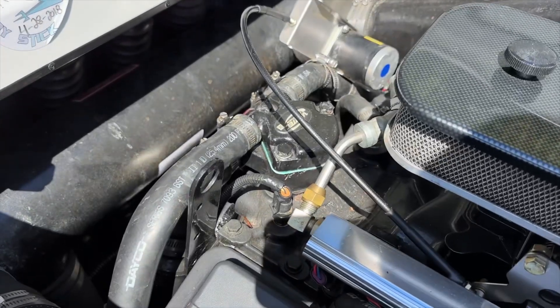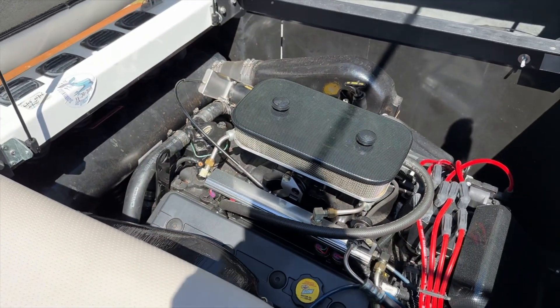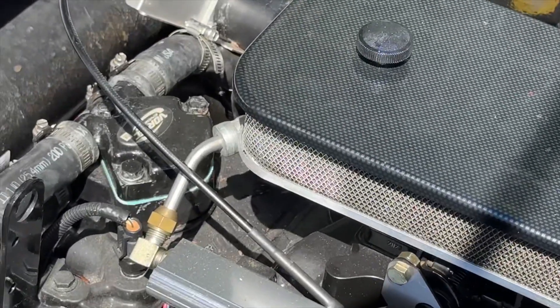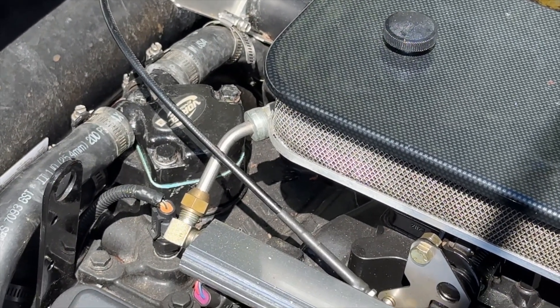We did a five-minute water test on the hose using the fake-a-lake system and the engine got up to 160 degrees and just sat there perfectly, so we know we fixed the thermostat problem.